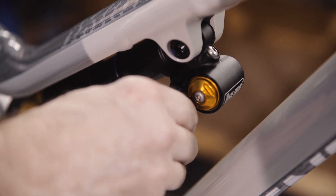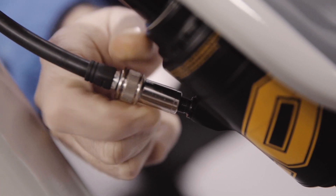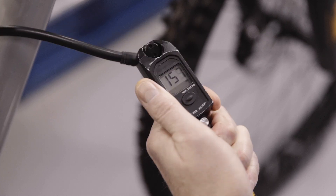Make sure that the high speed compression adjuster is not in the pedal position. Pump the shock and fork to the correct pressure for your weight. Don't forget to include the weight of your riding gear too.